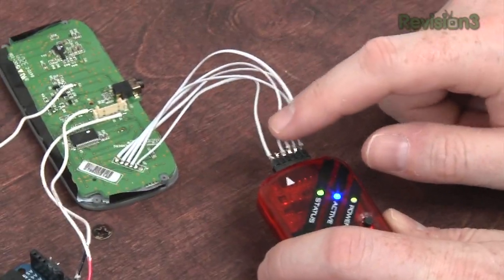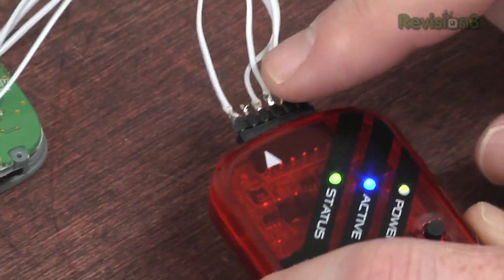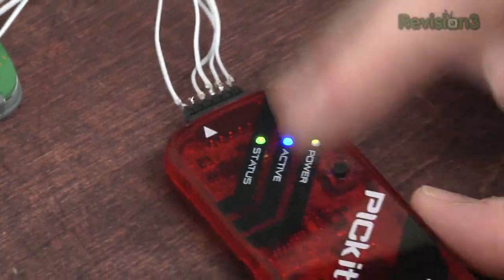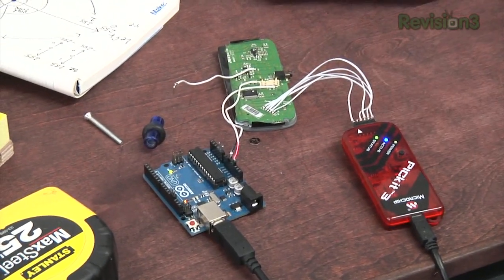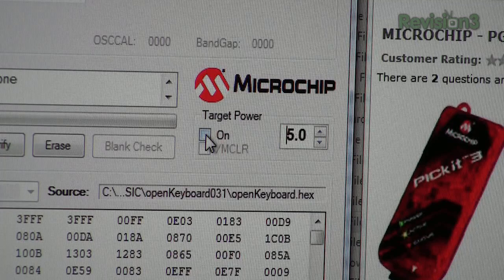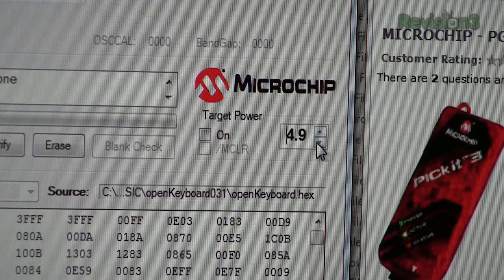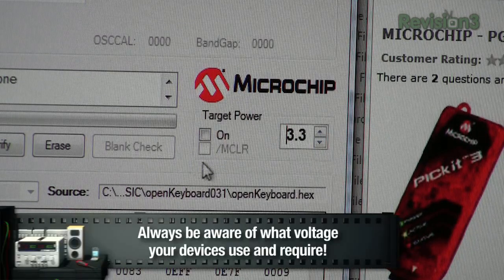Before we start programming, notice there's one wire missing on this header — that's the target power. It basically allows the programmer to power the device. However, I had some glitches with that before, so I'm not going to use it. But if you do want to use it, look right here on the programmer where it says target power. If you turn that on, it'll put a set voltage on that pin — in this case we would want to put it down to 3.3 volts, which is what that particular microcontroller uses.